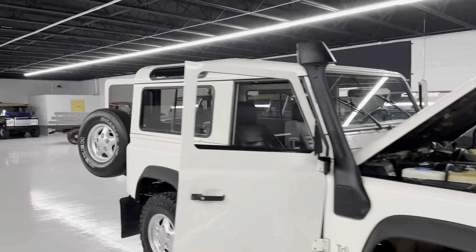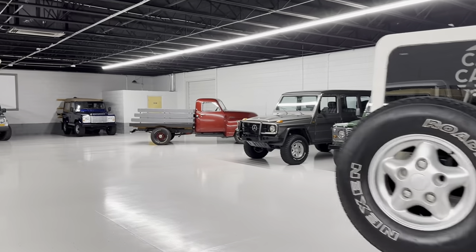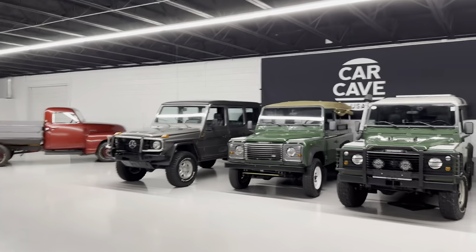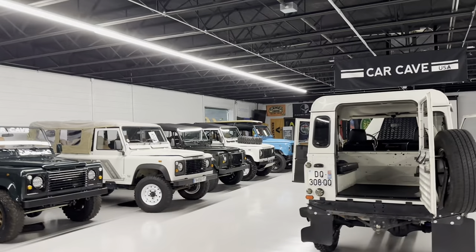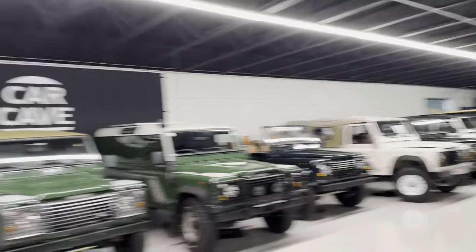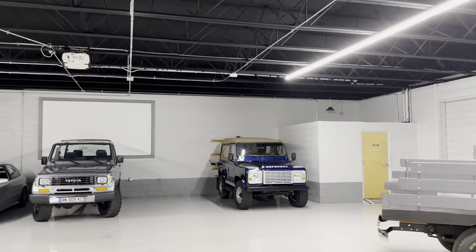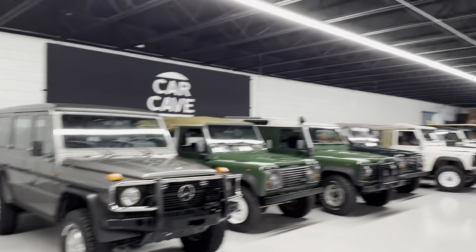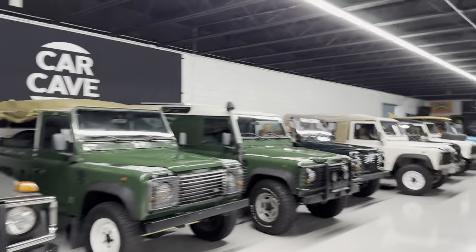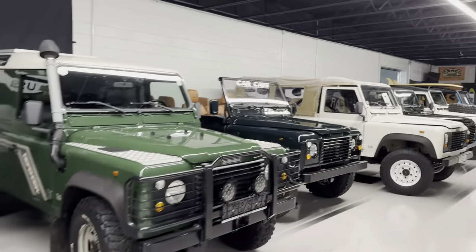We do have a lot of other Defenders. At any given time we have 20 to 30 — it changes. Sometimes we sell a bunch in a week, sometimes just one. There's more in the back. This one in the corner is a V8 with a built motor, so we're going to do a full build on it. Nice G-Wagon too. We have a good variety here at Car Cave. And here's another 300 TDI — all original, 40,000 miles.